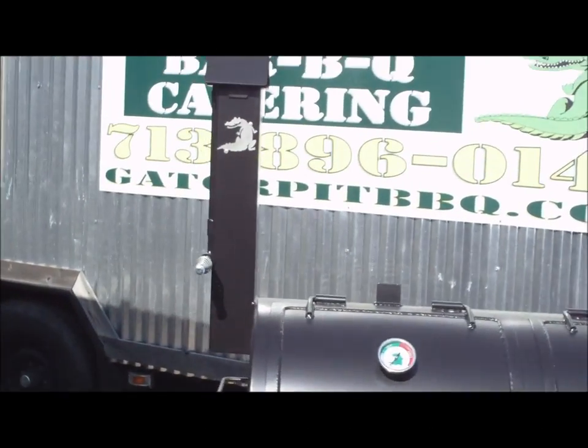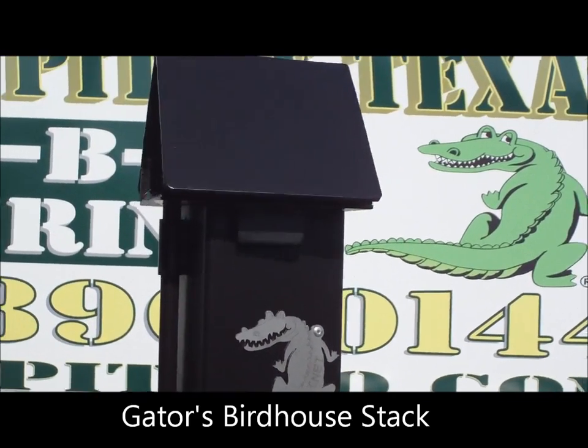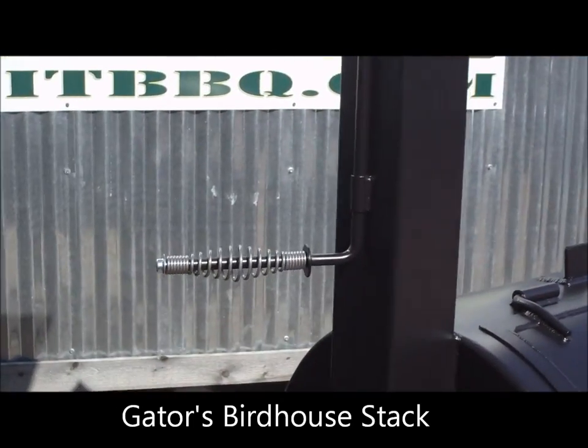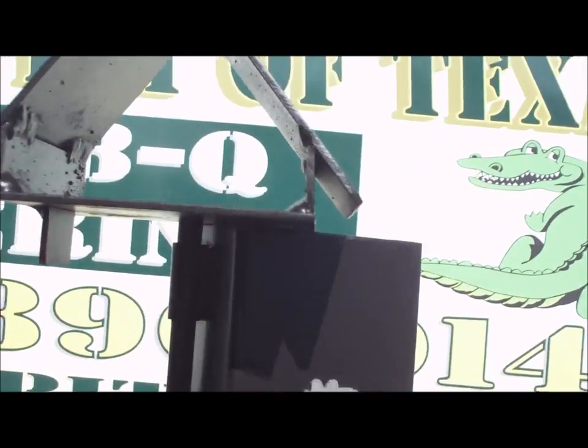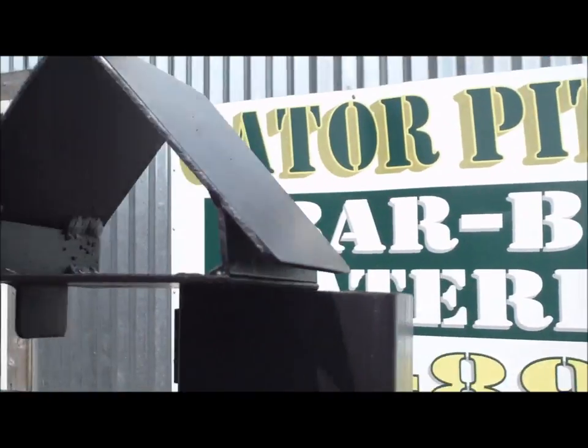On this particular pit we have a birdhouse smokestack — that's kind of a signature stack or little trademark that we have. It comes with a stainless steel handle; the rotating top opens and closes and is adjustable anywhere in between.